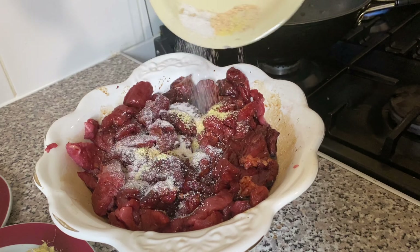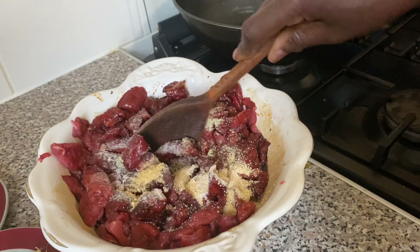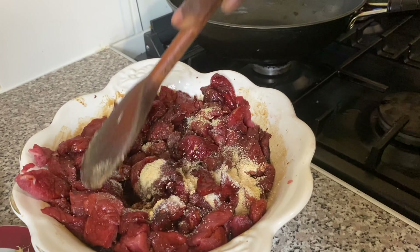Now I'm adding all my seasoning inside the meat, both the salt. Then you're going to mix it together — make sure you mix it very well.